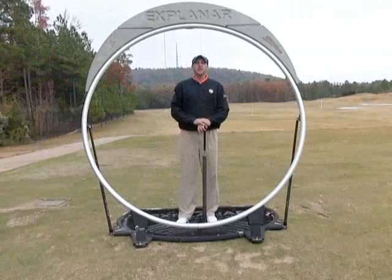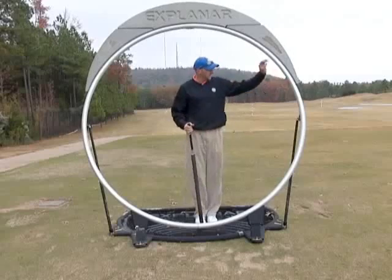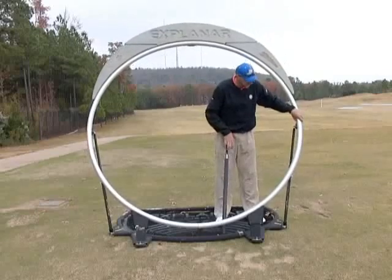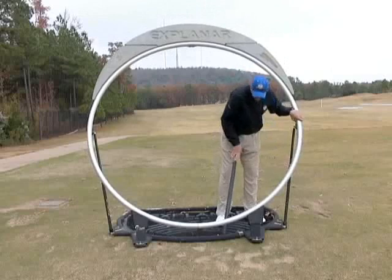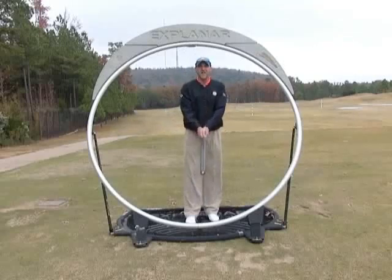I'm going to show you how we at the Synchronized Golf Academy use the Explainar to hit chip shots, bump and run shots — what I call the lower case Y shot. The first thing we're going to do is take the Explainar and set it down, not vertical, bringing it down a couple notches to plus two. From there we're going to choke down. I've got the smaller roller. I'm going to choke way down on it and take a neutral grip, similar to our full swing.